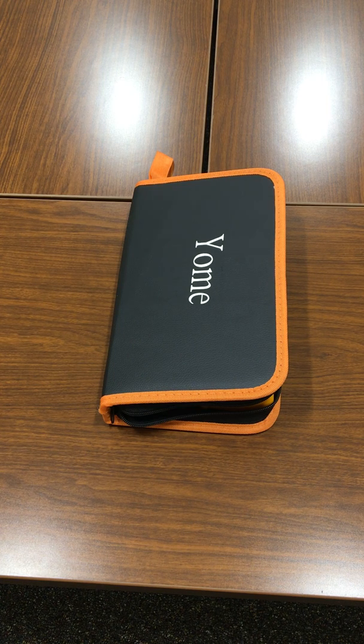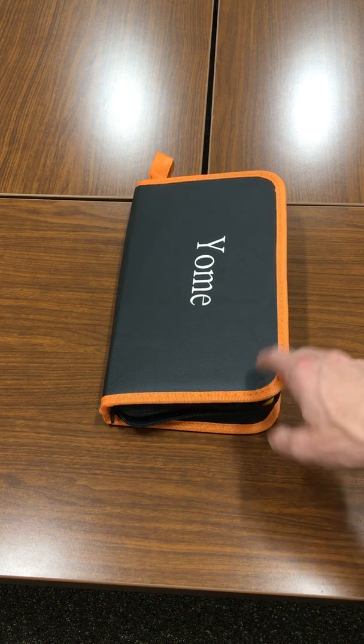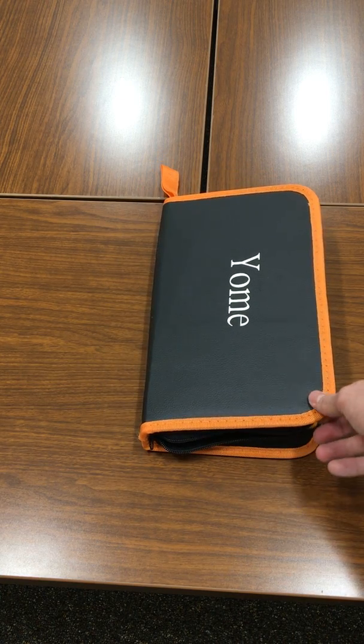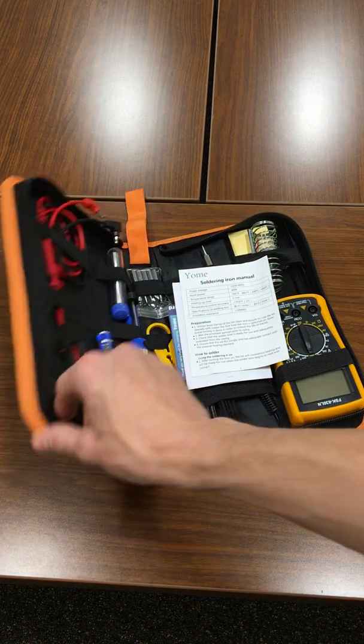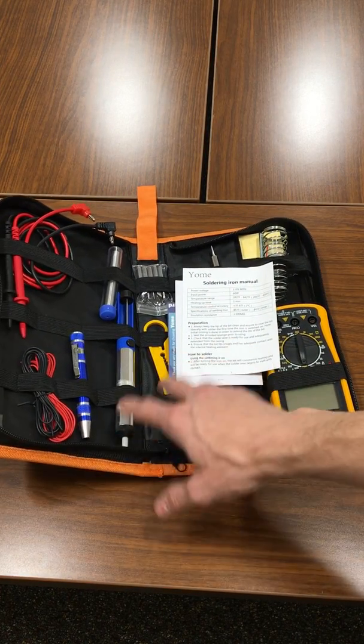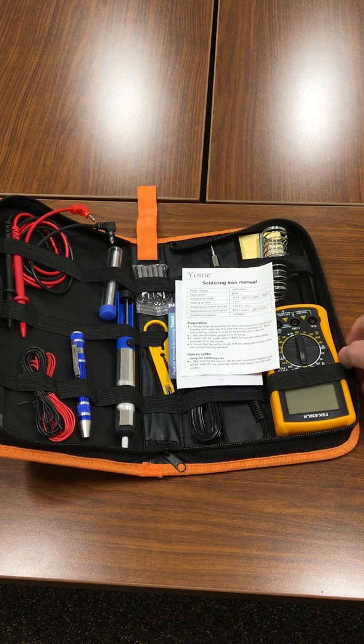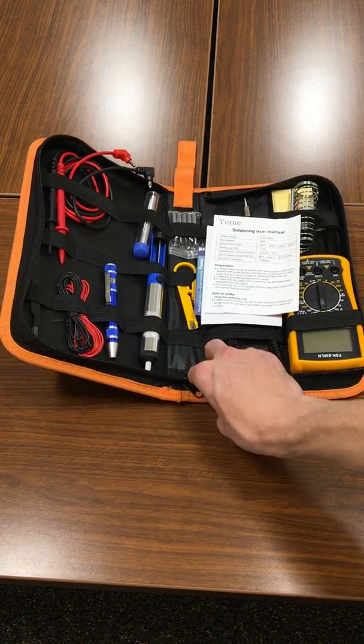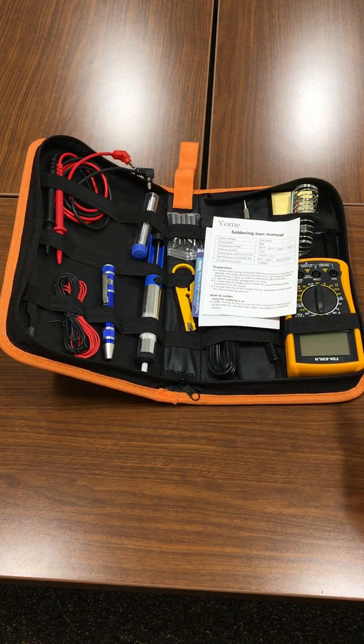I wanted to show you my new 19-in-1 soldering kit made by Yome. It comes in this nice leather carry case that zips around to keep it all closed and together. When you open it up, you see all these elastic straps that hold all of the tools and supplies in place.